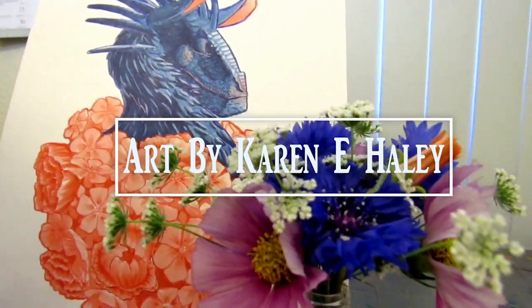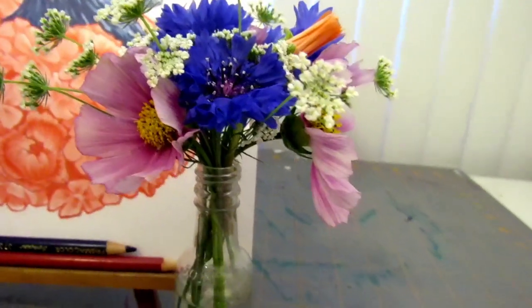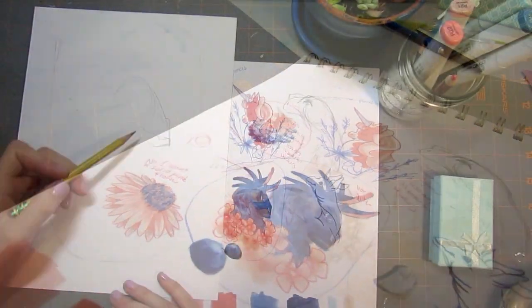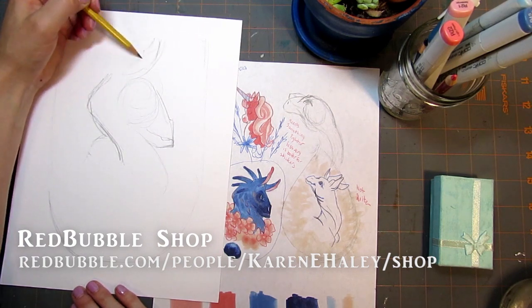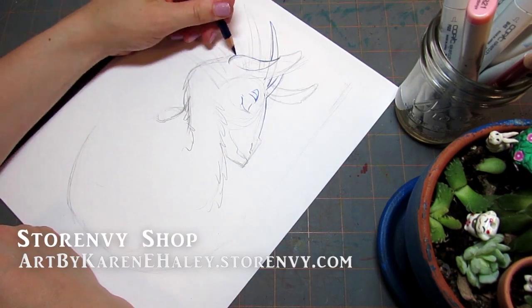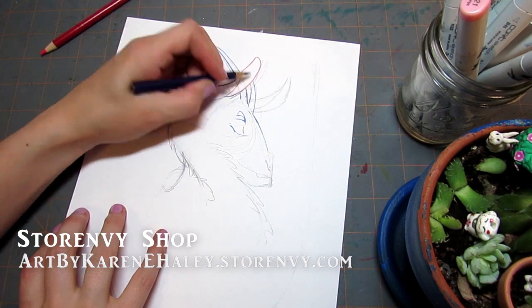What's up, markerheads? It's Karen from Art by Karen E. Today I'm doing a video about my recent illustration that I made for my Redbubble shop. I made this illustration specifically to put on Redbubble shirts and things like cups and all of that sort of thing, so I just wanted to share with you my process and what I went through while I was creating this illustration.